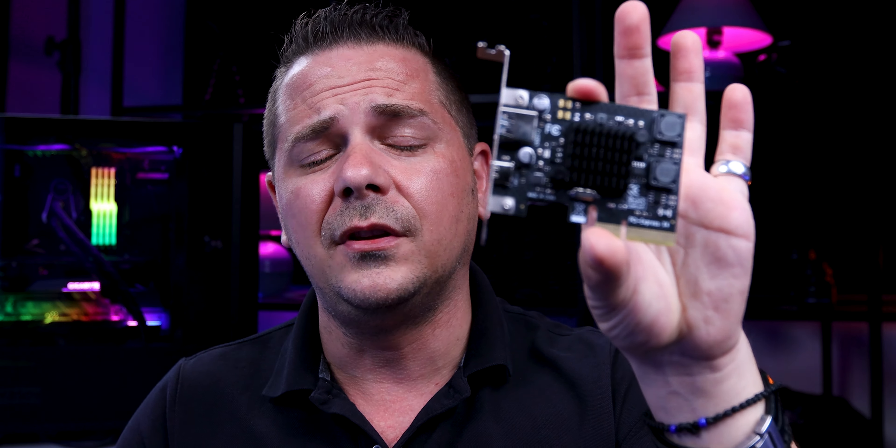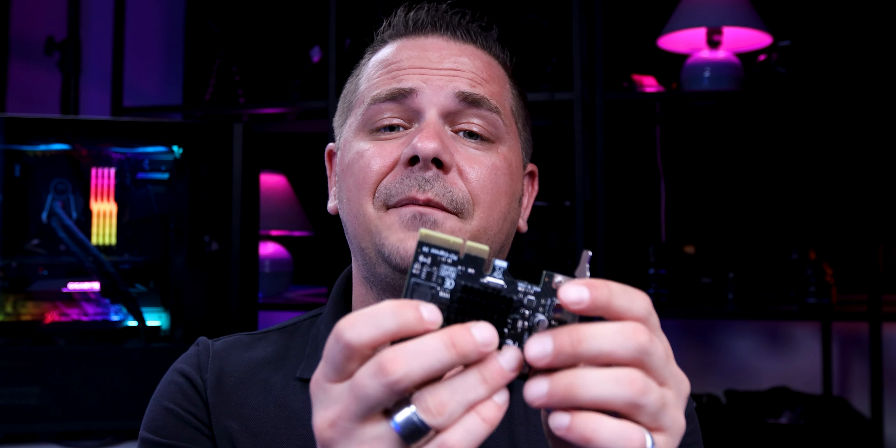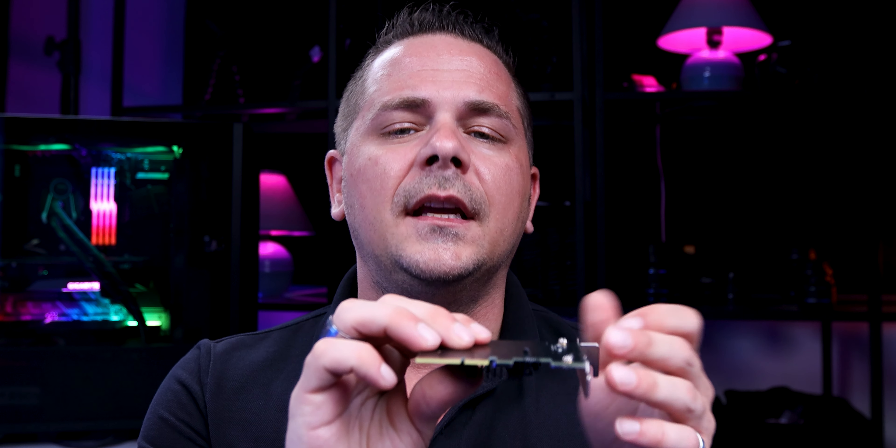I recently made a video about how happy I was purchasing this — Eluteng's Gen 2 3.1 Type-C 10 gigabit speed PCIe card. It fits into your X16 slot and allows you to use up to 10 gigabit speed on connections with external devices. I purchased this thinking I solved the issue of USB disconnecting from X570 boards until they fixed that whole debacle.